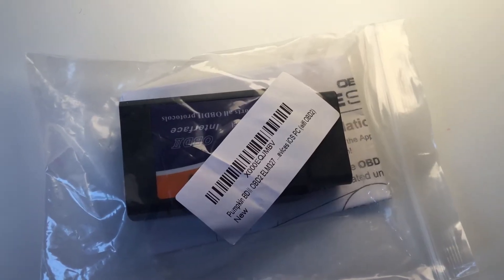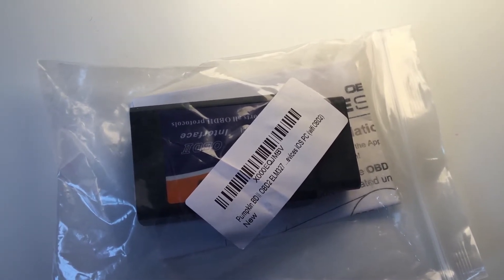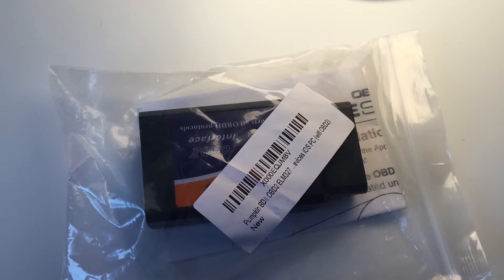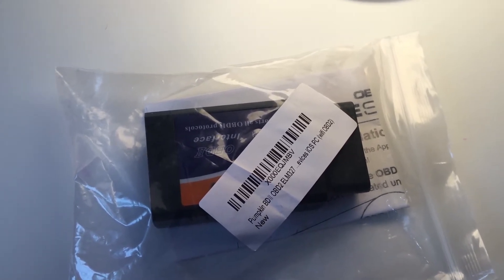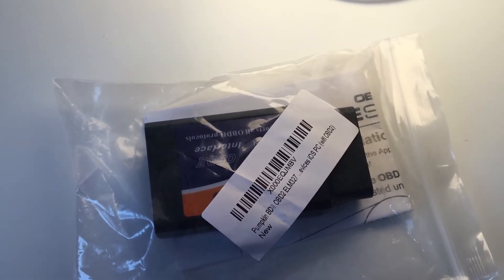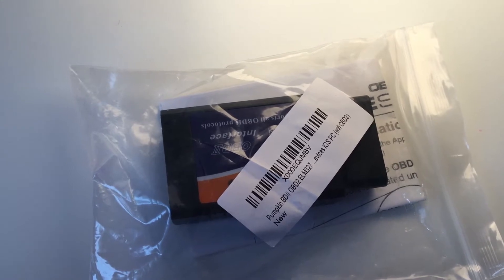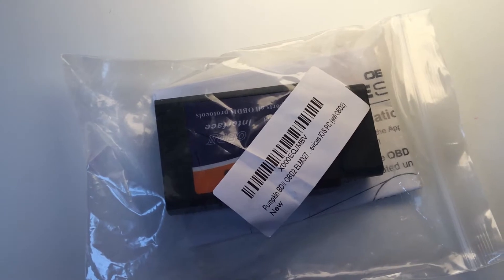Hey YouTube, welcome back to the channel - we try anything - and just doing a review today of an OBD2 sensor which I've needed for my car recently. I thought I'd give you an idea of the experience I've had with it. The version I've got is the Pumpkin OBD2 Wi-Fi version which works very well with iOS. Unfortunately I don't think the Bluetooth version works as well - I think that's more for Android.